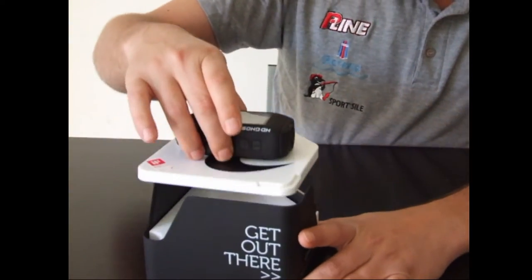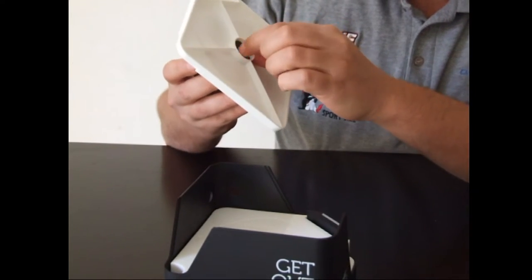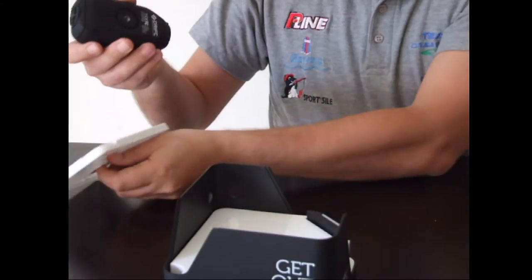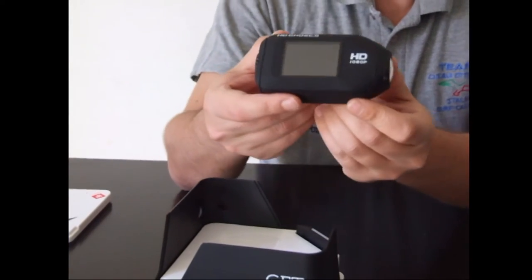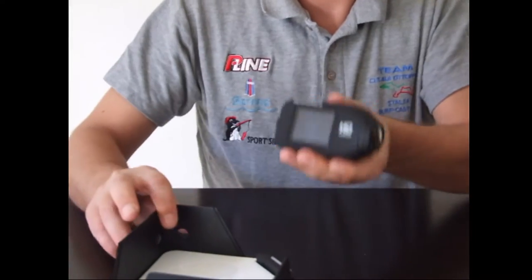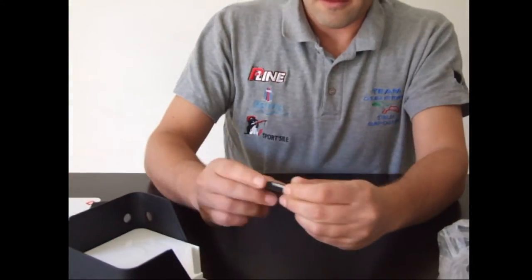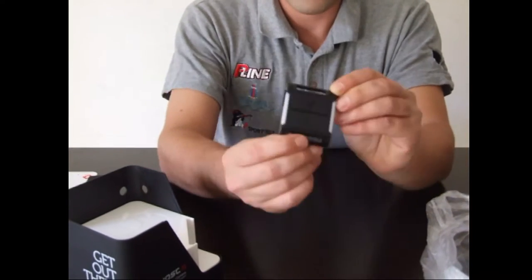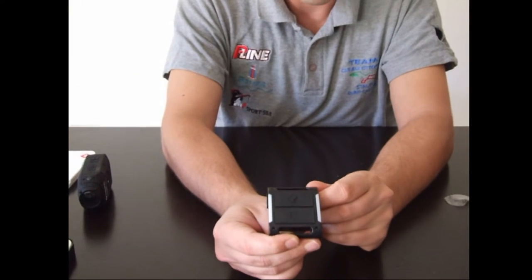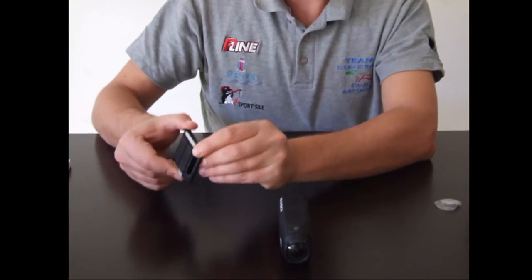Ecco, non c'è bisogno del cacciavite, si fa manualmente. Questo è uno dei punti di forza di cui andavo fiero: il telecomando WiFi. Per caricare il telecomando c'è questa porta.